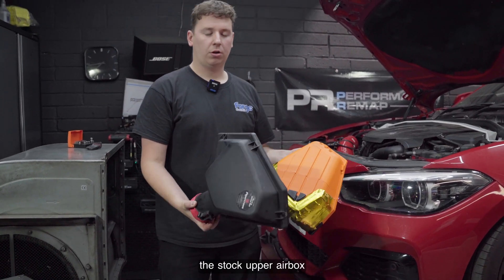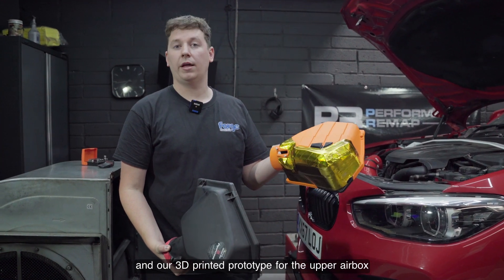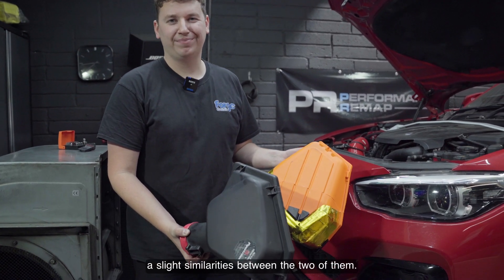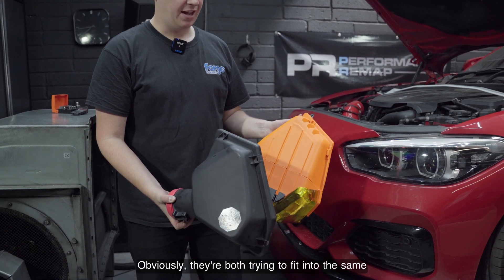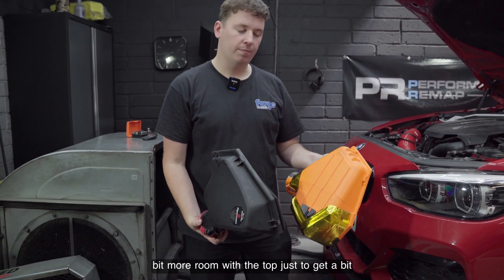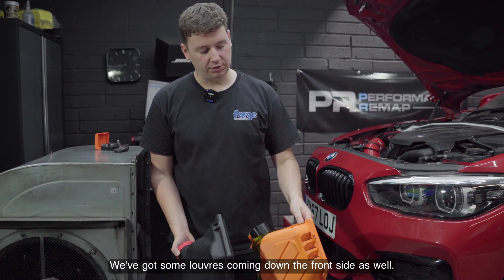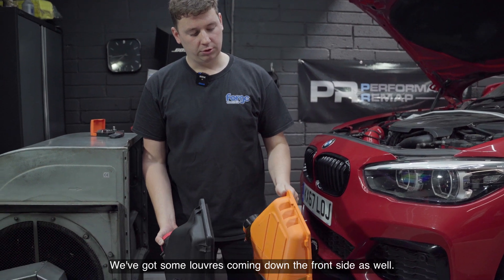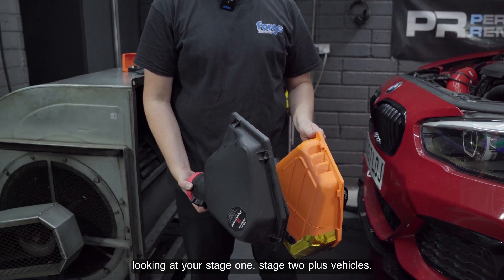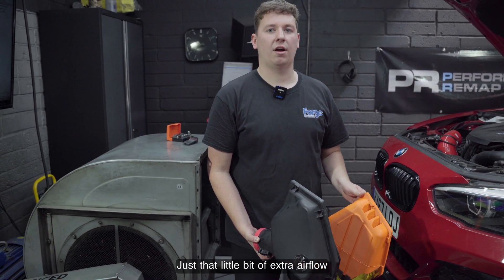Here we can see the differences between the stock upper airbox and our 3D printed prototype upper airbox for this BMW. There's going to be a slight similarity between the two — they're both trying to fit into the same shape of the lower airbox. What we've been doing is grabbing a little bit more room with the top just to get a bit more airflow coming in. We've got some louvers coming down the front side as well, just to grab a little bit more airflow. This is going to be really helpful when you're looking at your stage 1 and stage 2 plus vehicles — just that little bit of extra airflow to make a big difference.